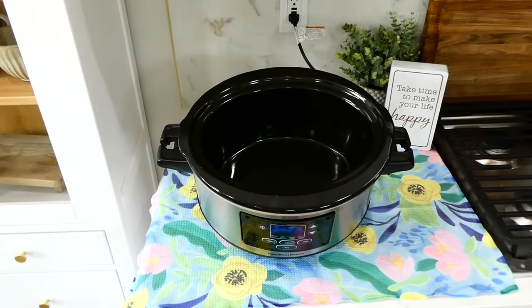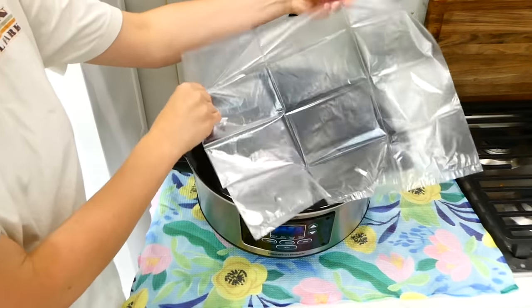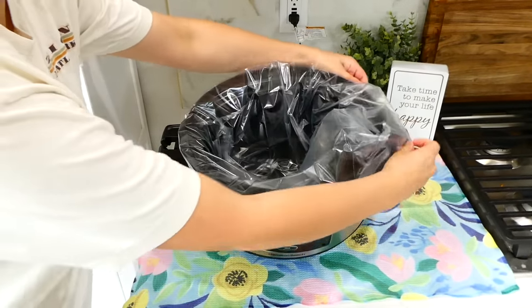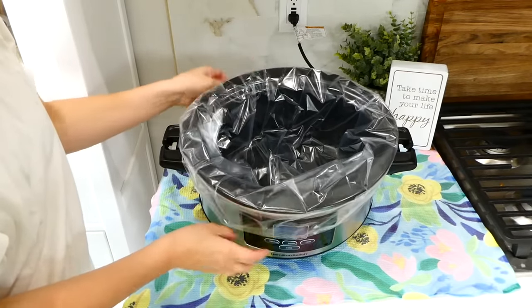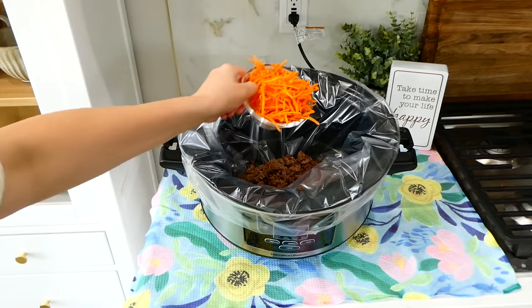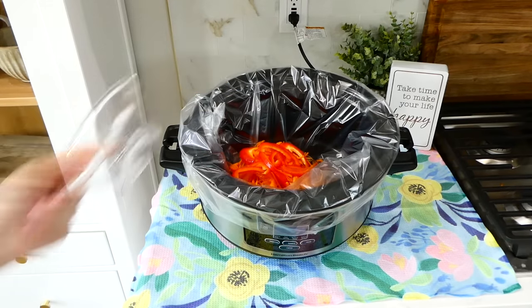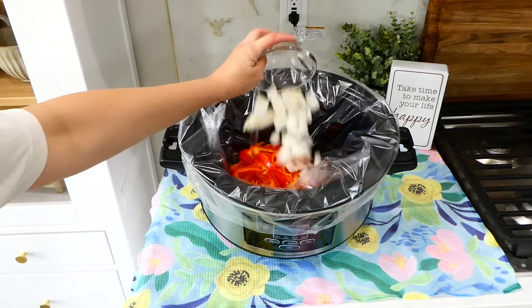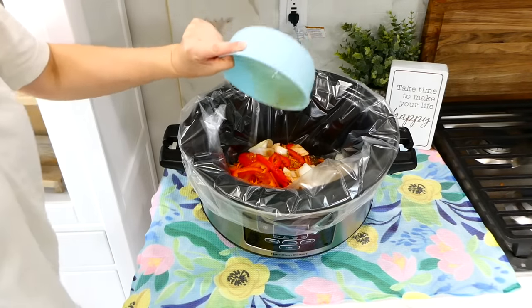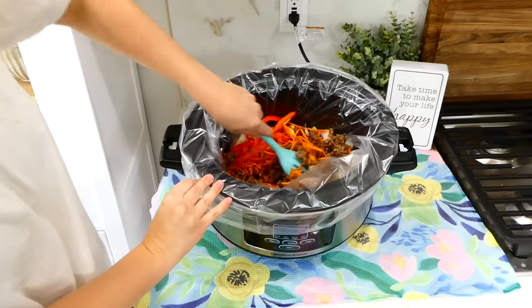Sometimes when I know I'm going to have a crazy night and don't feel like cleaning my slow cooker I use one of these slow cooker liners — I'll have them linked in the description box below along with all the slow cookers I'm using today. Line your slow cooker, then add in the ground beef, a cup of shredded carrots, half a red bell pepper sliced, one yellow onion cubed, and the teriyaki sauce. Give this a stir and cook on low for about five hours.